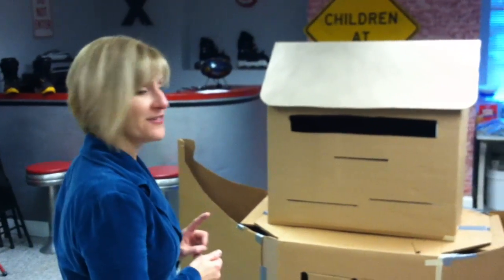Hi, this is an instructional video on how to make a Noah's Ark for the classroom from boxes that you can get at Walmart or Sam's Club. It's looking pretty good at this stage, that's why I decided to do the video.